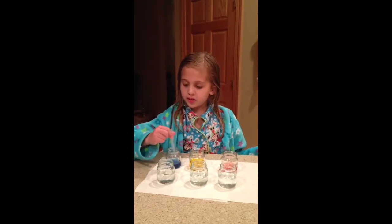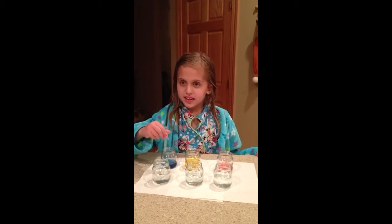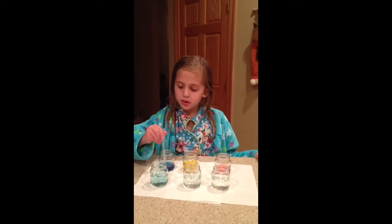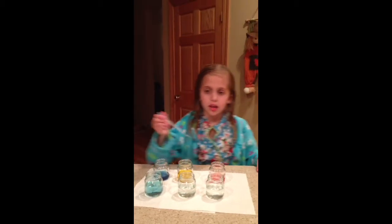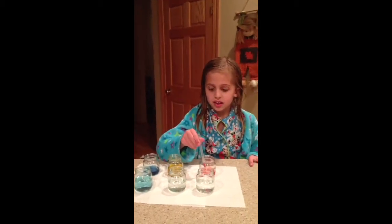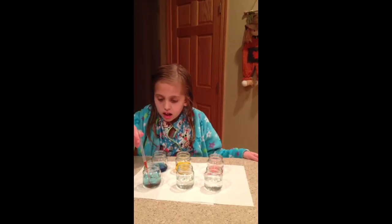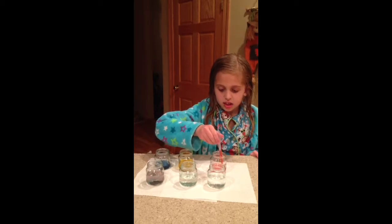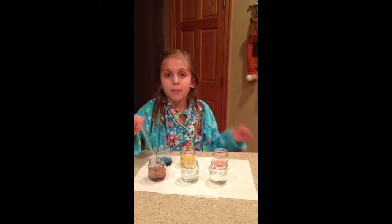So we're going to do two of each. So blue and red. That made purple.